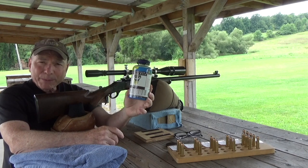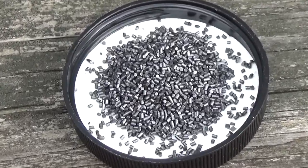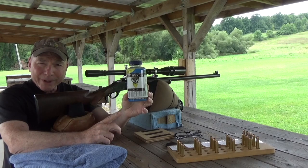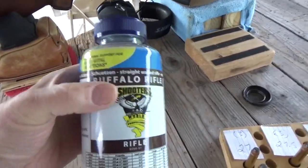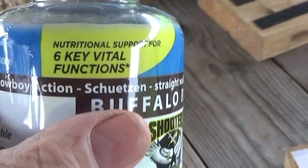This is a double-base powder. It meters very well. It is an extruded powder. It has no burn rate modifiers, but it does have a flash suppressant, and it has six key vital functions as well.